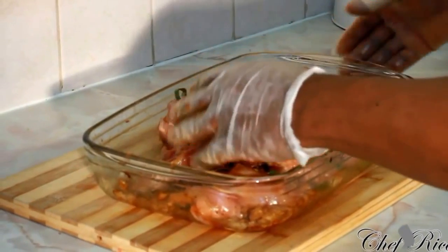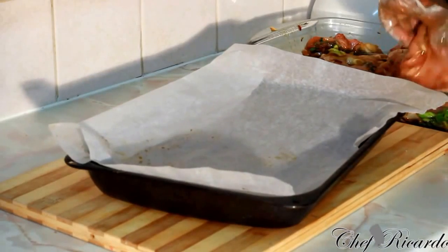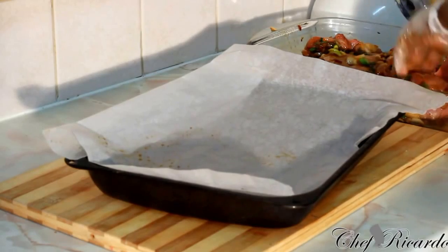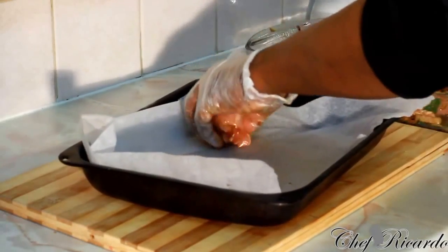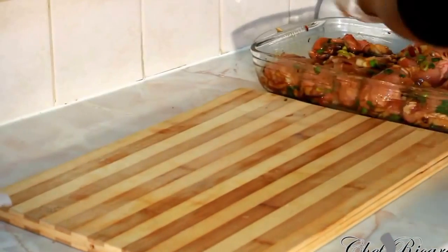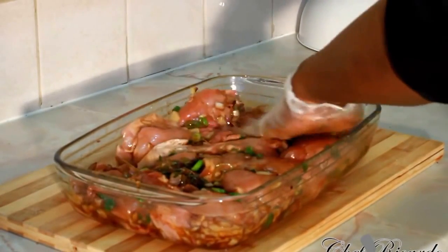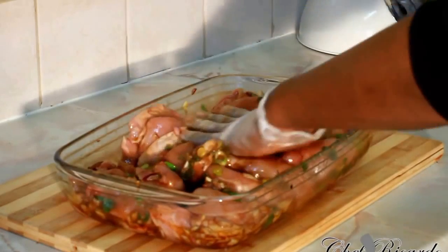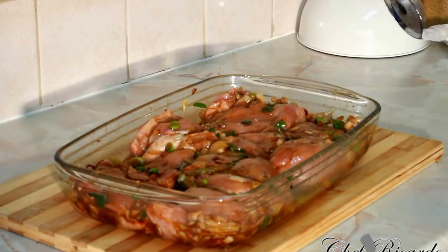You can either leave it in this pan or I'll give you another idea — put a piece of greaseproof paper inside a tray and simply lay the chicken pieces on it. But you don't need to do that since you're going to pan fry. So just cover it and leave it in your fridge for two hours. Enjoy the recipe, subscribe to the channel, and please leave your comments — it's another idea and tip for Christmas.